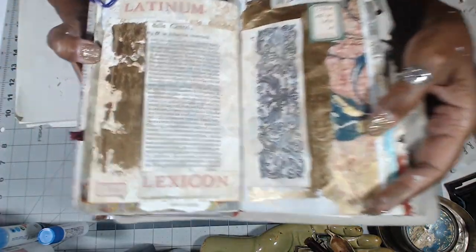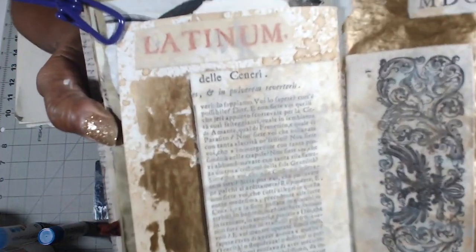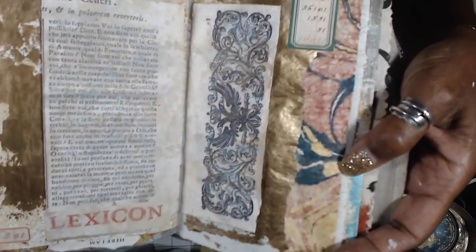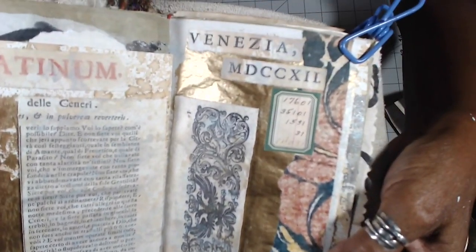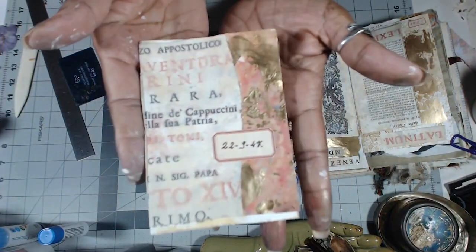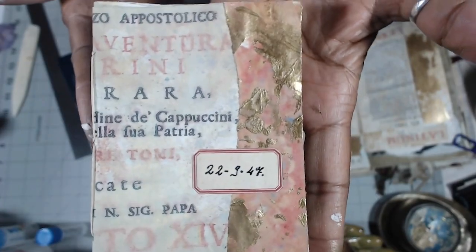So you guys can see it real quick while I work on the book. On the coffee stain background — love it. Let's look at that gorgeous little booklet.